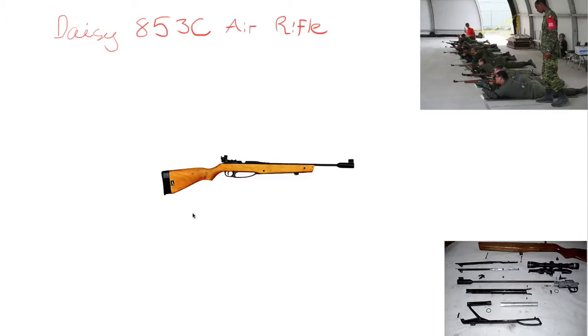Hello everyone. In this video, I'm going to hopefully give you some intuition on the DAISY 853C air rifle. This is the air rifle that cadets use for marksmanship practices, competitions, and anything marksmanship related.